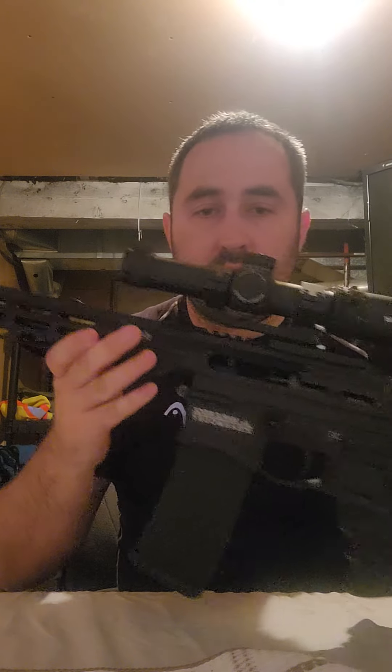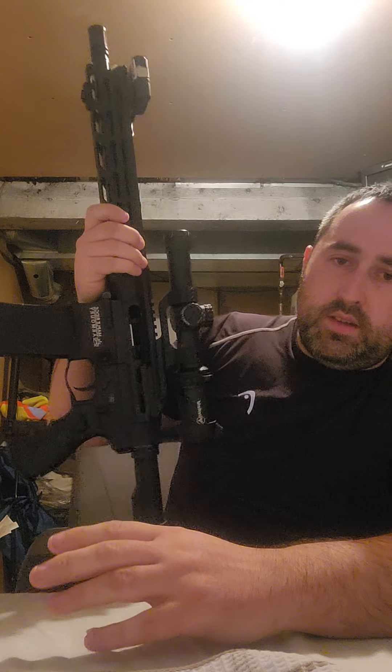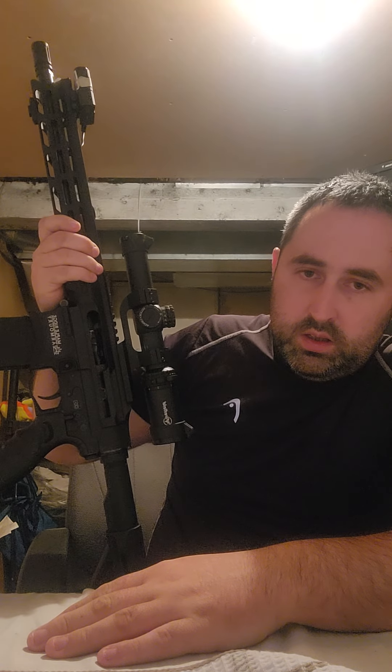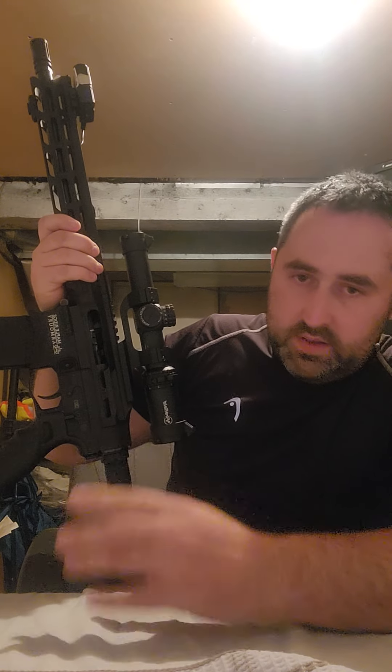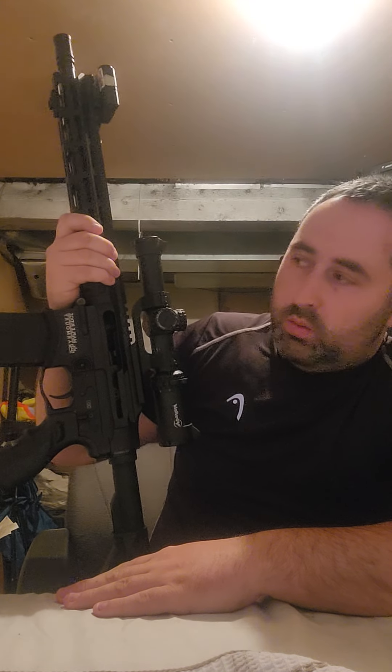I decided to make this video because there aren't many videos of these on YouTube. A couple of months ago I came across a guy who had a Mark 1 version — this is the Mark 2 — and as soon as I saw it I instantly wanted to buy it. It's the closest thing you're going to get to an AR-15 and it's non-restricted, so why not?